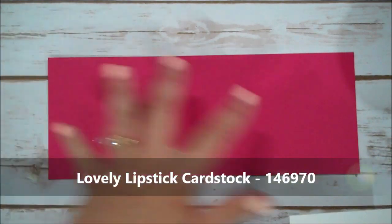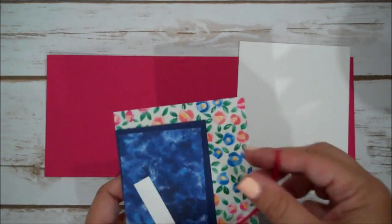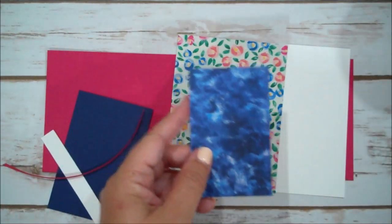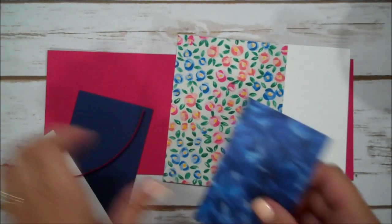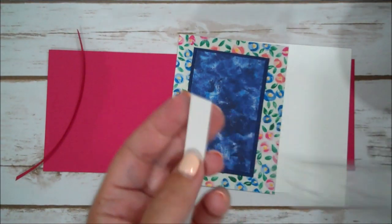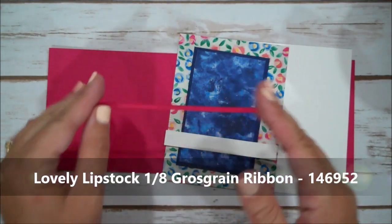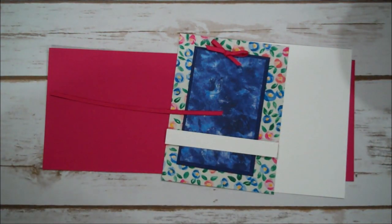For our materials, we have a piece of Lovely Lipstick cut four and a quarter by eleven, scored at five and a half. I have a piece of Whisper White that is four by five and a quarter for the inside. I have a piece of the Designer Series Paper four by five and a quarter. Then another piece that is two and a half by four. This is a piece of Night of Navy. I have a scrap piece of Whisper White, about a half inch by four. Then I have a piece of Lovely Lipstick ribbon, and I've also tied a little bow so we don't have to do that on camera. And of course we'll have our Medium Whisper White envelope.